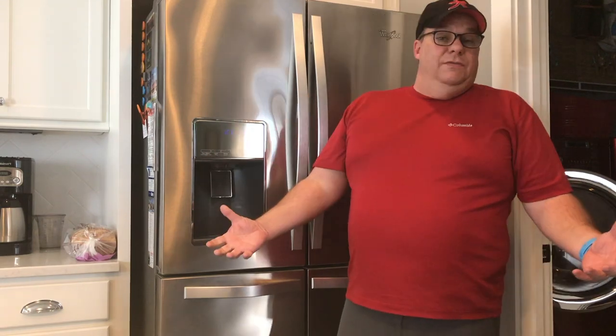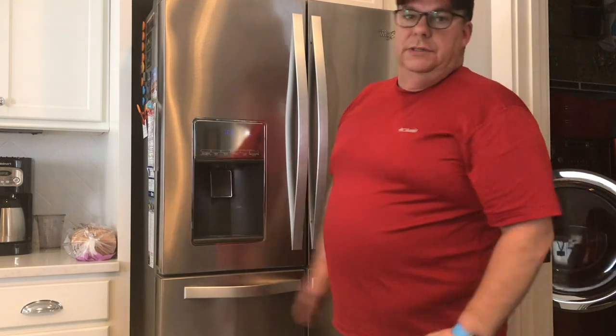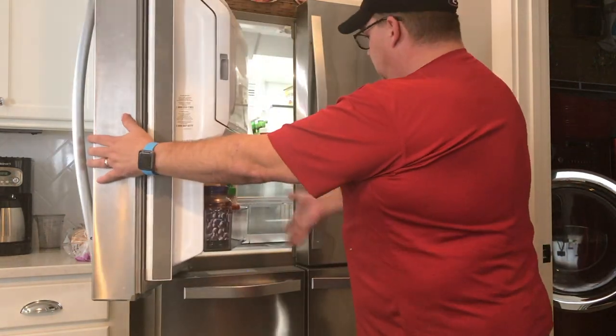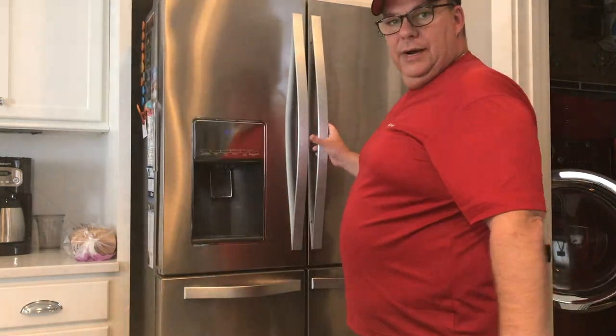Hey there! Campy here. Anybody tired of packing up a lunch just so you can take it to work and either unpack it or try and throw it into a fridge just to keep it cool until lunch? Or what if you don't have access to one of these bad boys? And even so, maybe you do have access but you don't have time to put it in here. What if you get to one of these things and they're just too full? You can't fit your lunchbox in there. Everybody else's crap's in there.